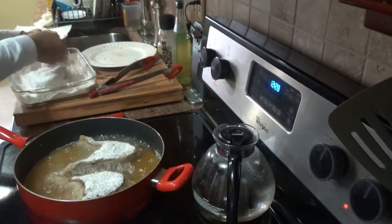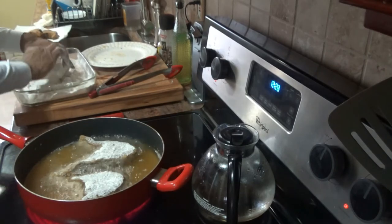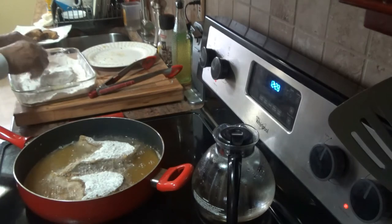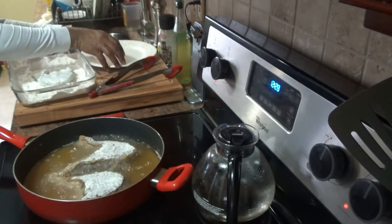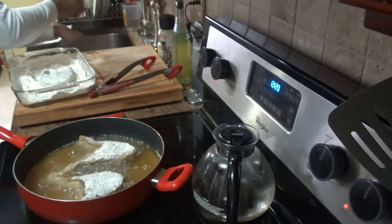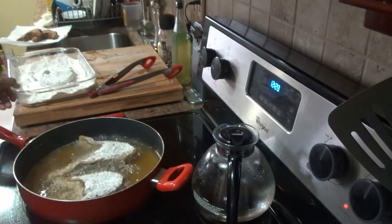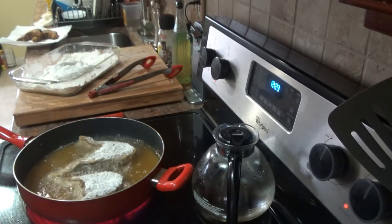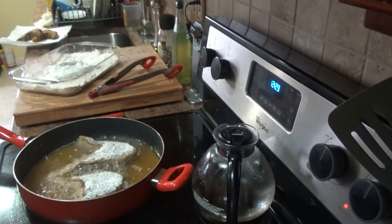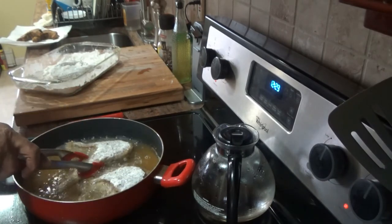As I said, they were all seasoned the night before and kept in the refrigerator. When you get the fish from the butcher, bring it home, clean it with lemon, wash it, season it, put it in the refrigerator, and use it whenever you want.